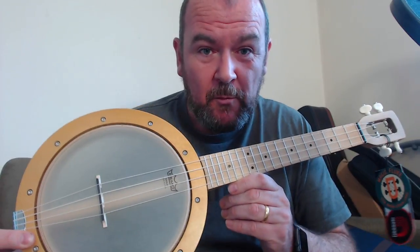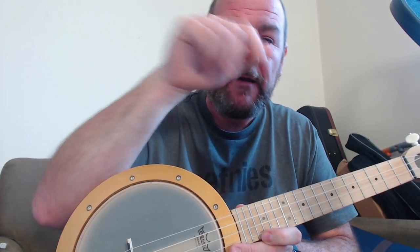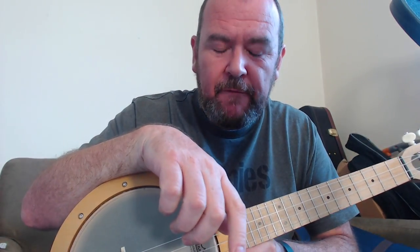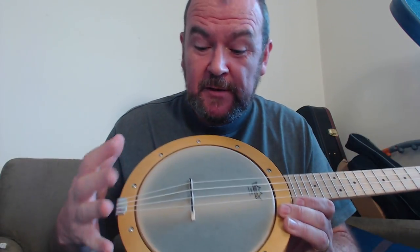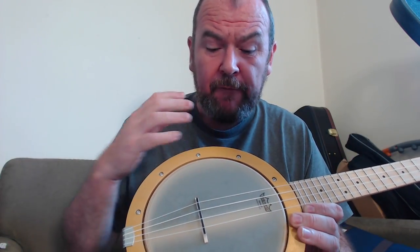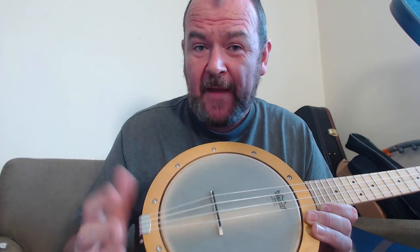Here we are five years later, and they've released this one, which is their tenor version, which looks quite a bit different. If you go back and look at my review, the links are on the website for the original Firefly. This looks quite different because of the way it's constructed — one of the criticisms of the original Firefly was that you couldn't adjust the tension on the drum head. It was just literally a hand drum with a neck bolted on, and they've claimed to have fixed that now.